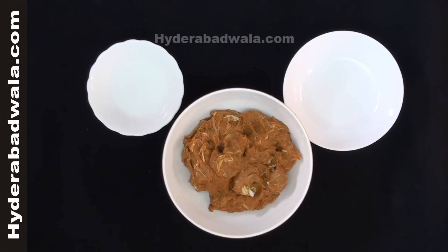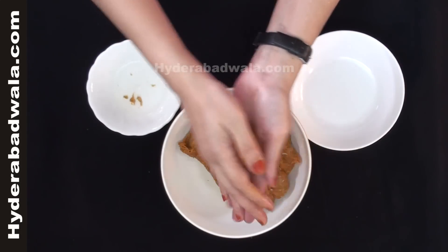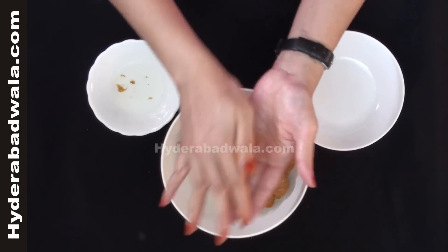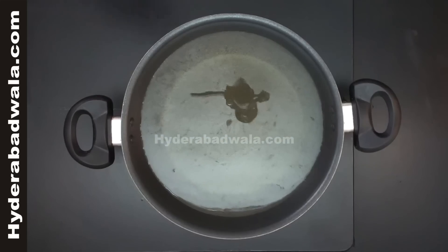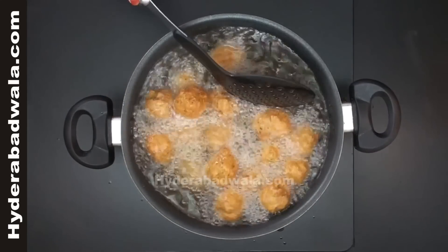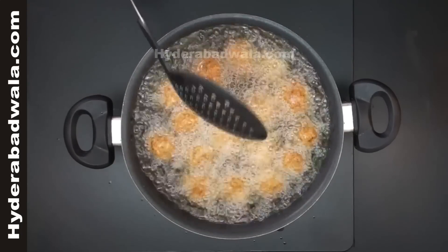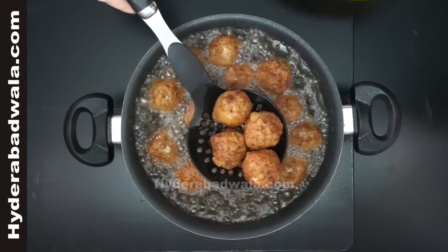Grind into a fine paste, then using water mold them into medium sized round balls or koftas. In a frying pan add oil for frying. When it is hot, lower these mutton balls or koftas into the oil. Fry till they turn brown, then take out and keep them aside.